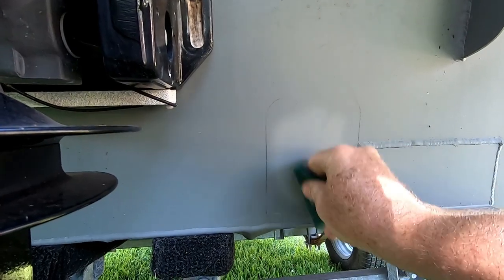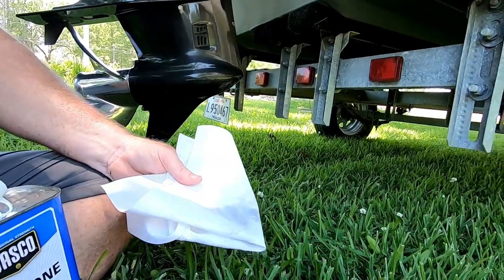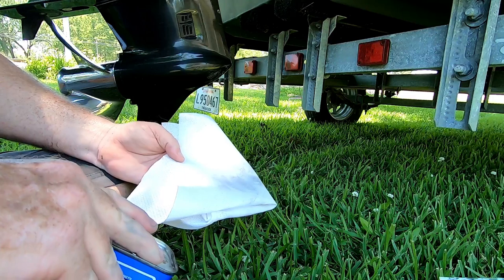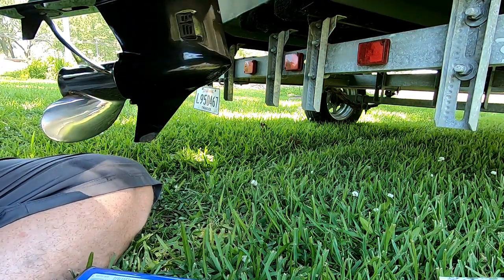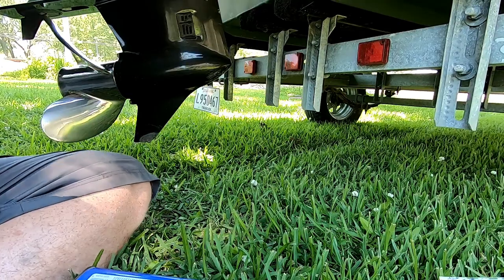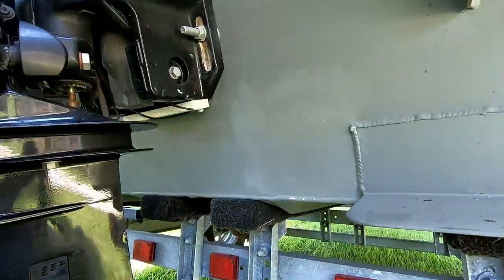Once we decide where to mount it, we outline where the pad goes and buff the area really well with a Scotch-Brite. After buffing, I'm taking acetone and a lead-free rag and wiping it down real good where I buffed to make sure all that residue is off the boat. This ensures we get a good stick with our 3M pad. I'll let that dry for a minute and then stick the pad on.